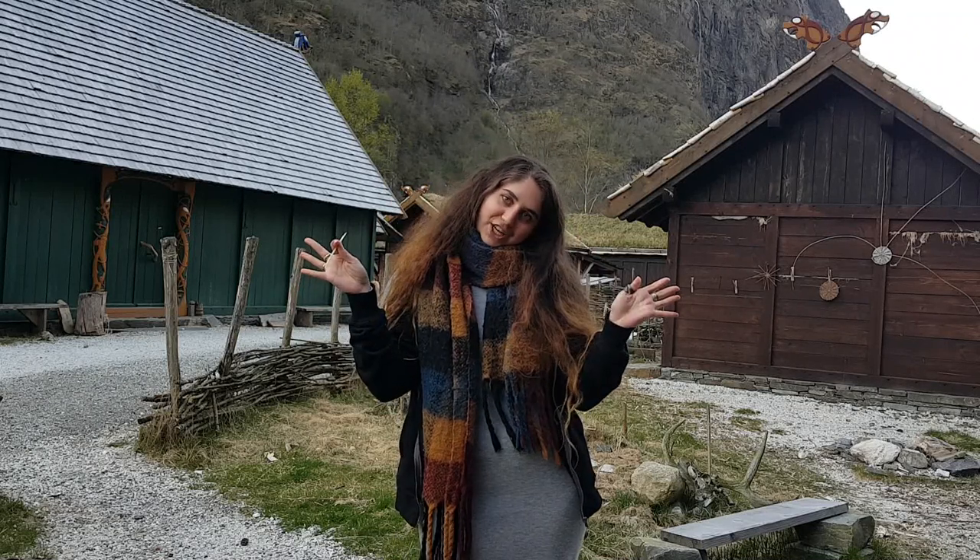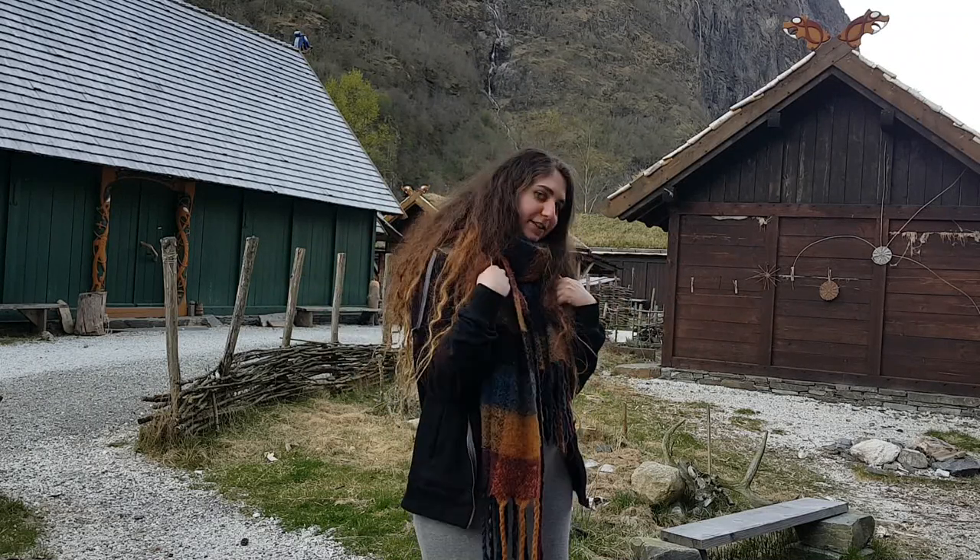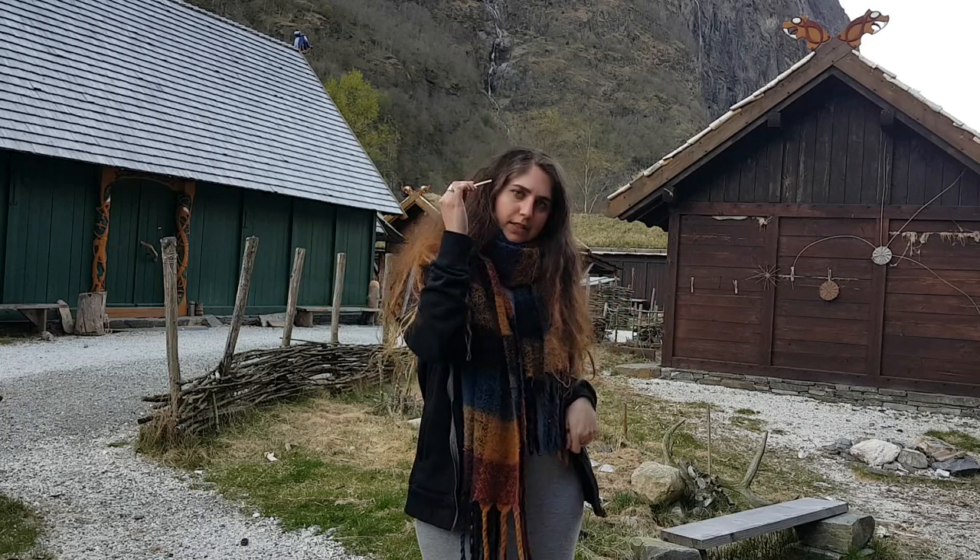Hello and welcome back to my channel. I am Virginia and the craft for today is nålbinding, or needle binding.